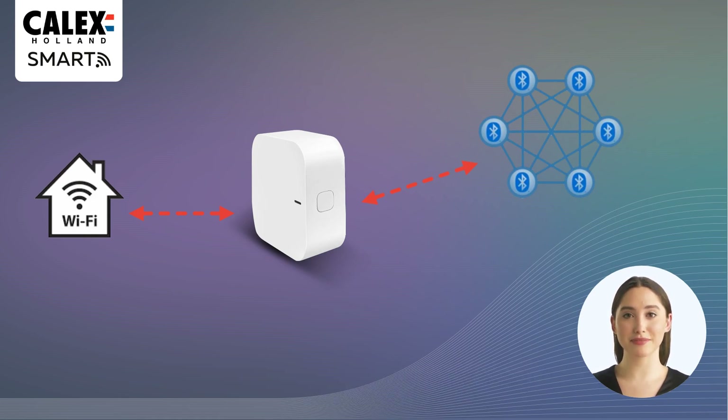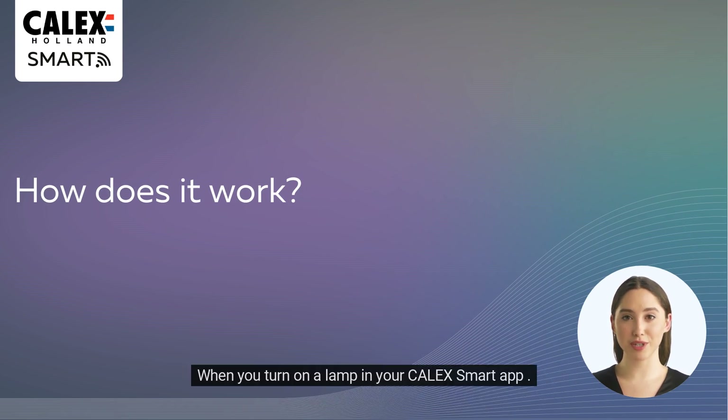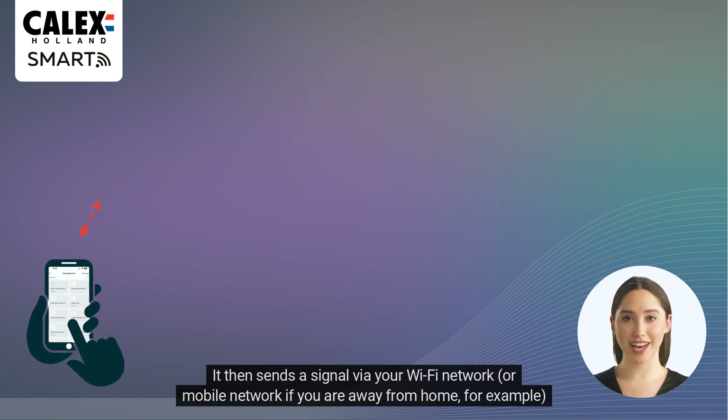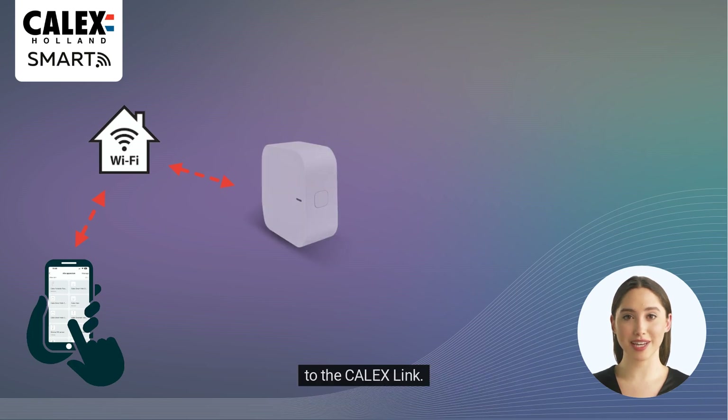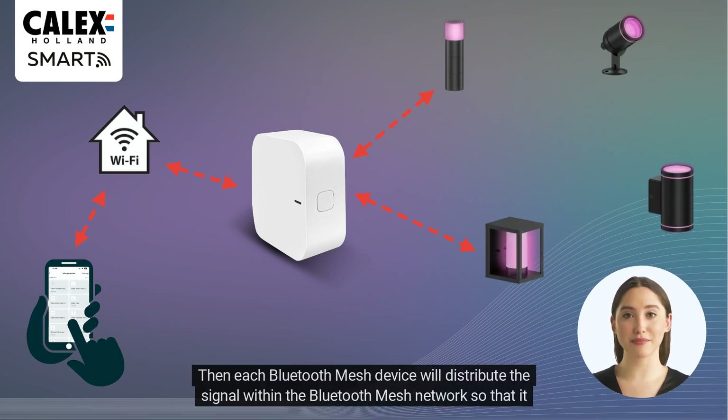In this visualization I'll show you how the communication from your Calyx Smart App to your Bluetooth mesh smart devices works. When you turn on a lamp in your Calyx Smart App, it sends a signal via your Wi-Fi network — or mobile network if you are away from home — to the Calyx Link. The Calyx Link translates this signal to a Bluetooth mesh signal and sends it to Bluetooth mesh devices within range. Then each Bluetooth mesh device will distribute the signal within the network so that it can be delivered to the right device as soon as possible.